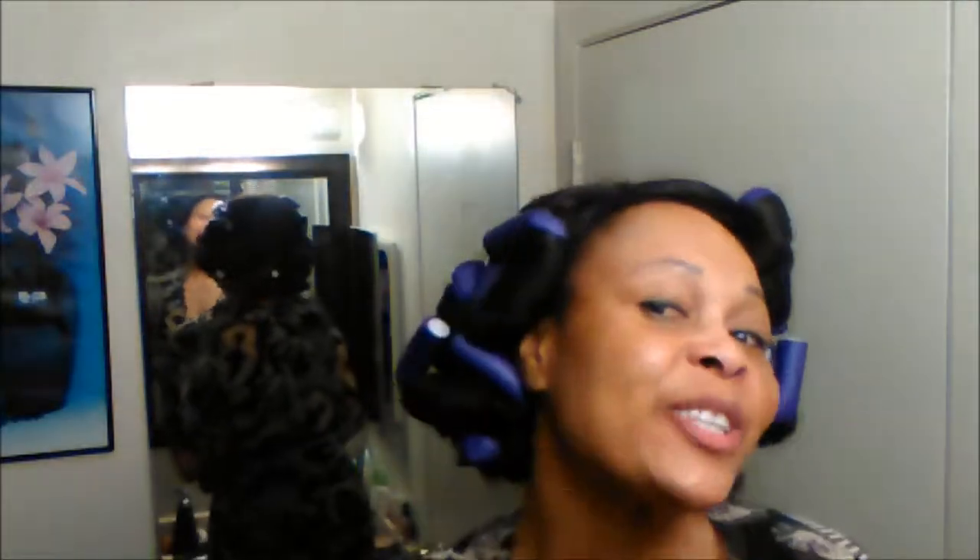Hi guys, get ready with me — it's a girls night out! I've already had my shower and put some moisturizer on. Now I'll be putting my face on, so get ready with me.